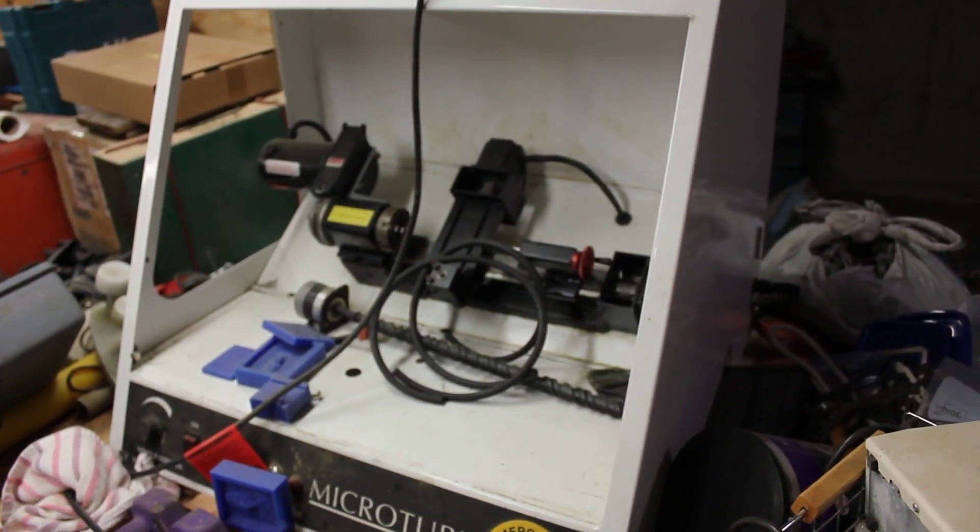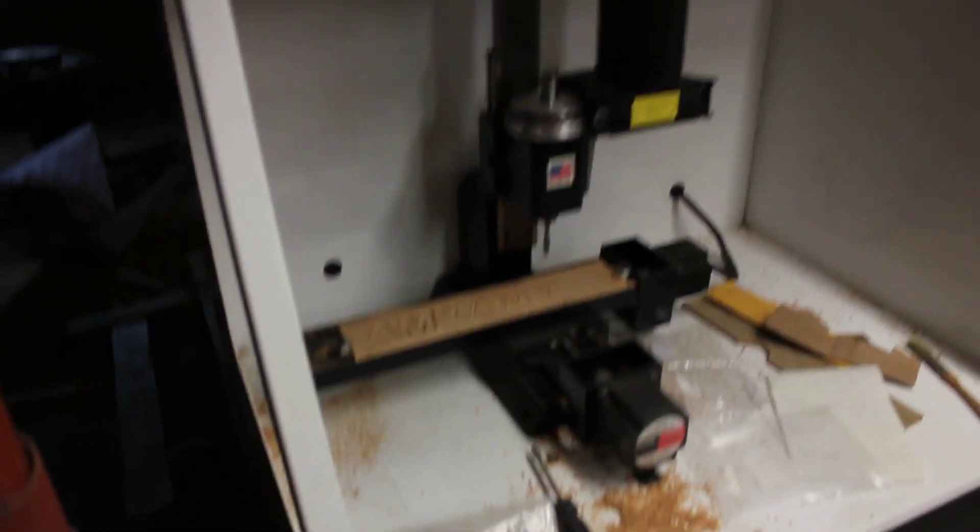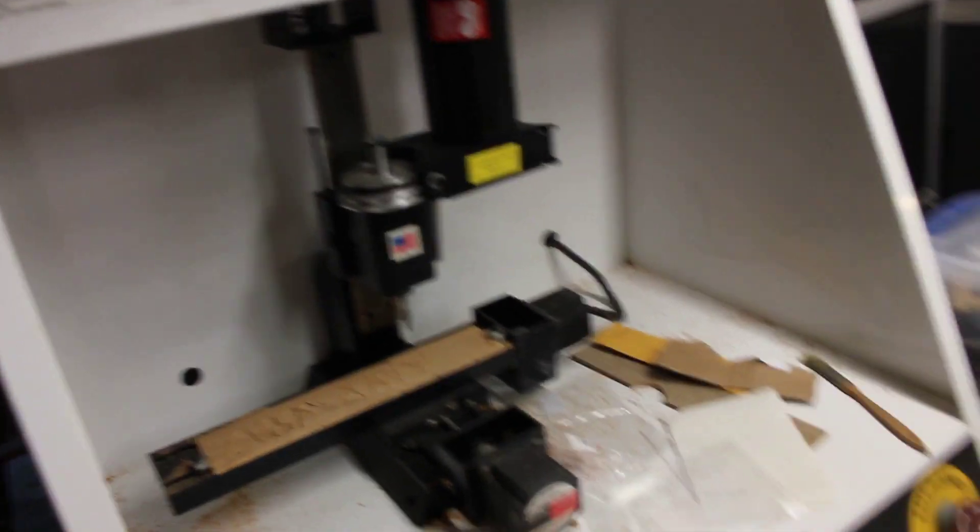Denford Shoreline CNC lathe — I need to build a controller board for it. Here's my CNC mill, Denford Micro Mill again. I already built a controller board for it. I'll walk around the back and show you.